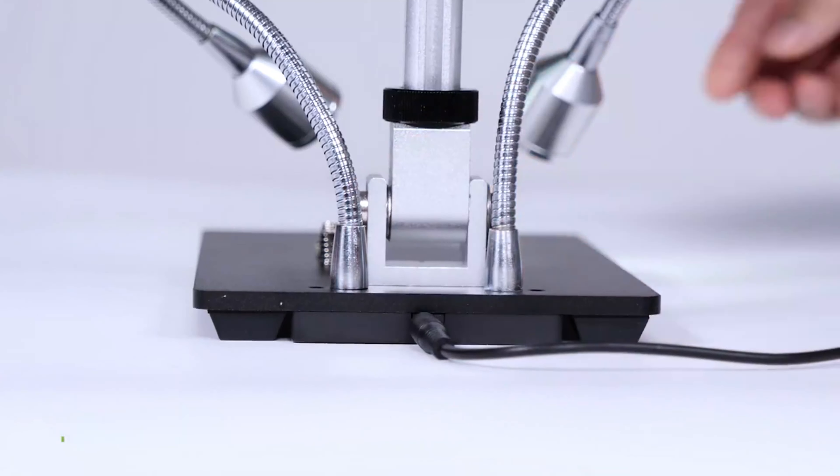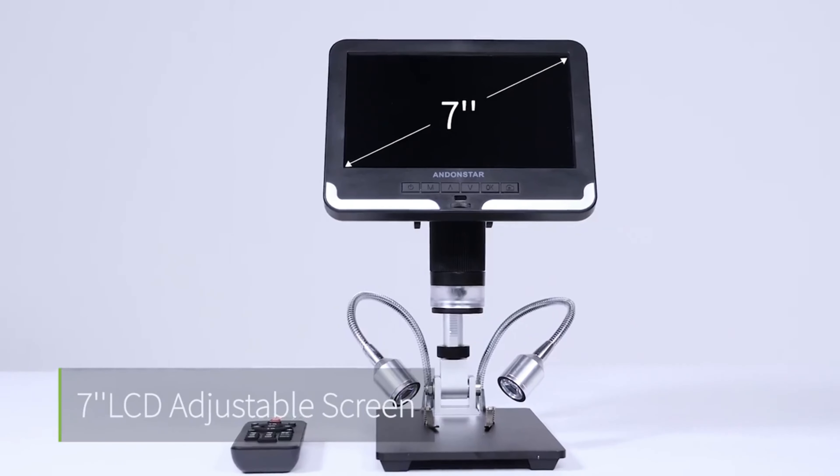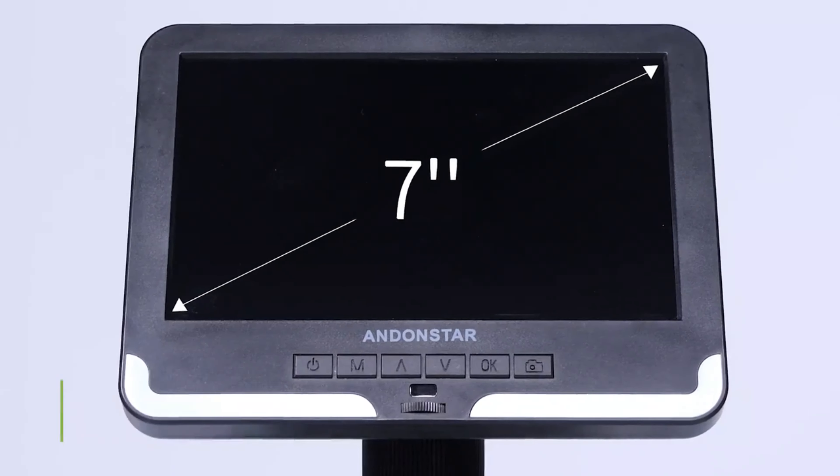Hi guys, today's video we're going to check out the 3 best Andonstar HDMI microscopes on the market. This list was made based on our personal views and are listed based on rating, review, orders, price, quality, durability, and more.